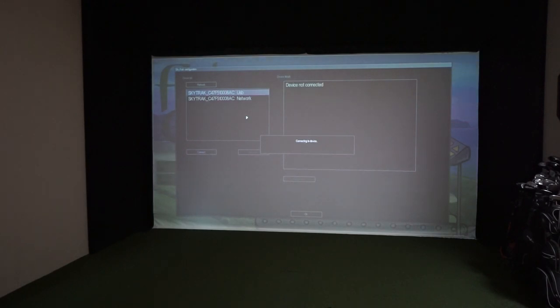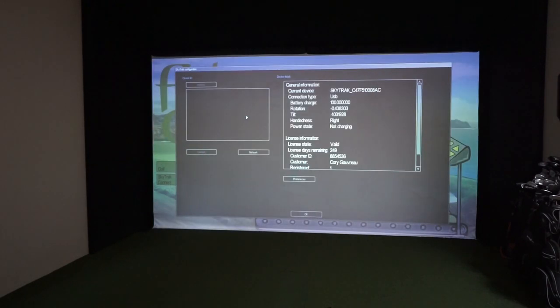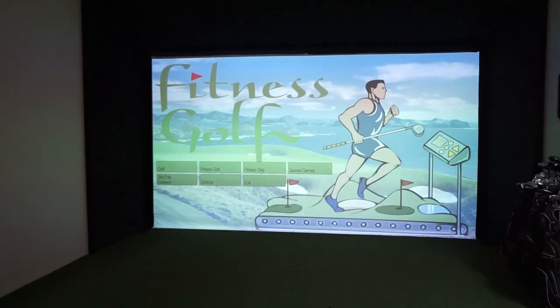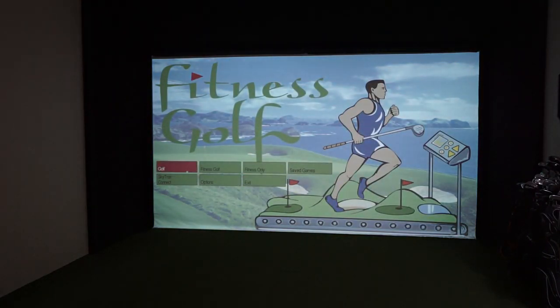This is something you have to do every time you start up the software. Hopefully in the future it will automatically remember your device. Once connected, you have a choice of regular golf without the fitness part, Fitness Golf where you still walk between shots, or Fitness Only — where you can just walk on your treadmill or ride your bike and go through all the courses.